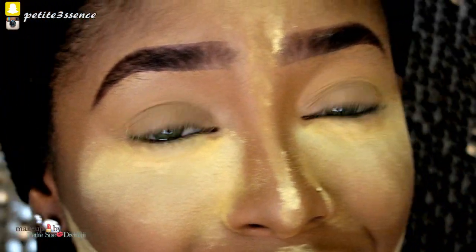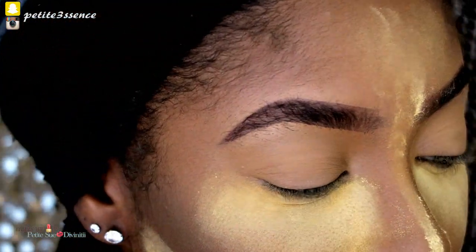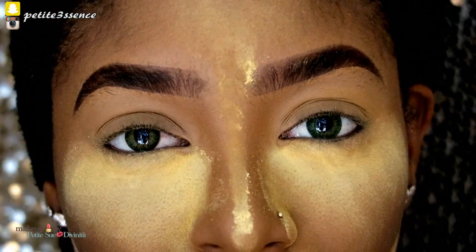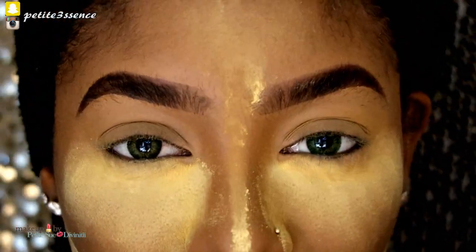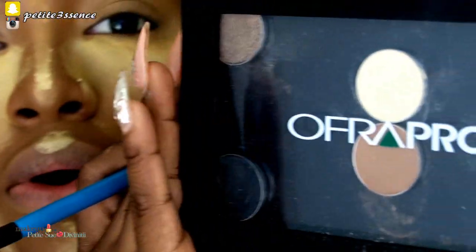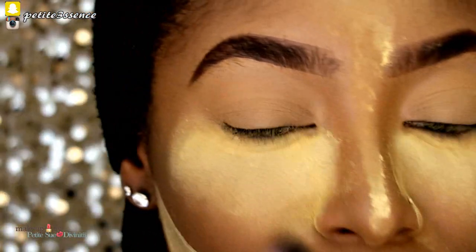Now jumping into the eyes — it's going to be like an olive and cranberry smoky eye. But first I'm gonna warm up my crease area so we have a warm transition to go in with our reds. I'm going into my OFRA Pro Palette and taking a very light matte neutral shade.